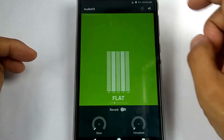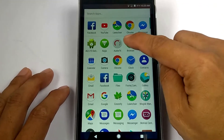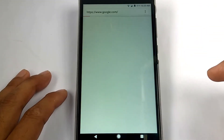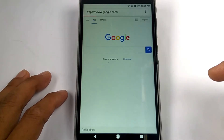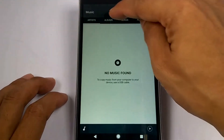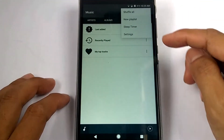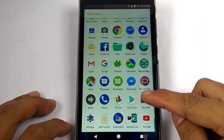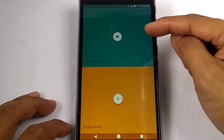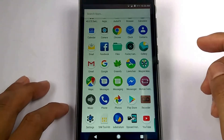This macOS also has audio effects — you can change the audio sound quality using the available variants, just by tapping the option. The browser is simple and working fine. This macOS also has a music player; on the upper side you have artist, album, and playlist options. Tapping the three dots shows additional options. For the record app, it has two options: record screen and record sound.